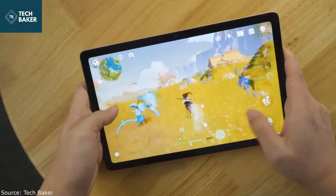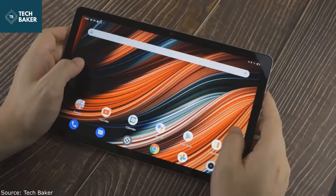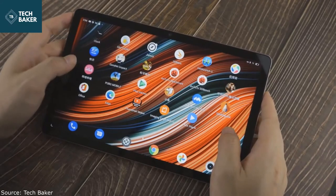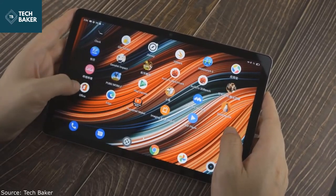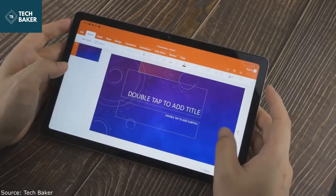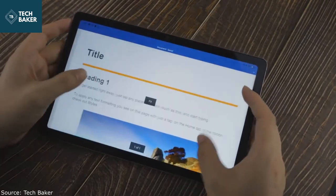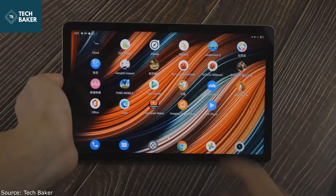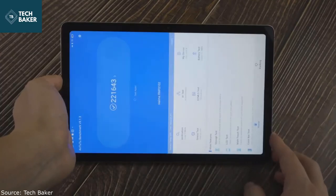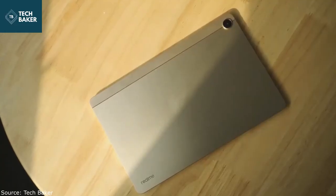With its MediaTek Helio G80 processor and 4GB of RAM, the Realme Pad offers decent performance given its price. In our benchmark tests, the tablet performed well, offering performance on par with most budget smartphones. The Realme Pad managed a score of 2.2 million in Antutu, as well as 345 and 1305 in Geekbench single and multi-core tests respectively. Gaming performance was not too great — the device allowed medium graphics and high frame rate, with two options for every other effect grayed out.